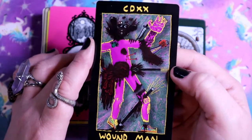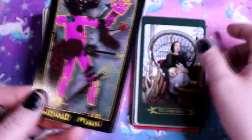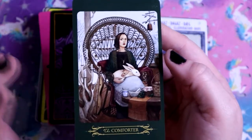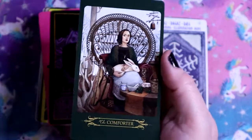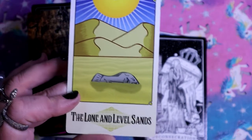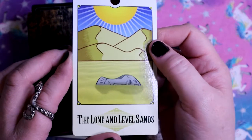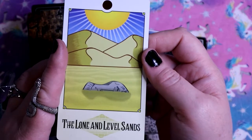Wound Man - pain, suffering, and injury. A lot of things hurting him. The Comforter - oh my god look at the little bodies. This is very Queen of Pentacles energy, very Empress. Even the color around it is very earthy tones and very comforting. The Lone and Level Sands - the statue being mostly covered aside from half the face in the sands. The sands just eventually bury everything because they're always moving with the wind. Nothing lasts forever.